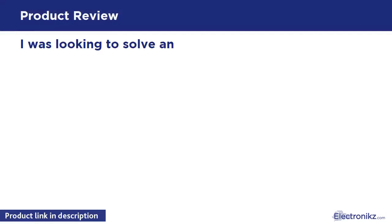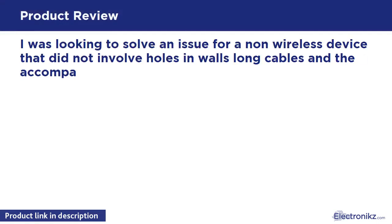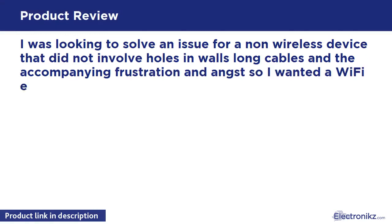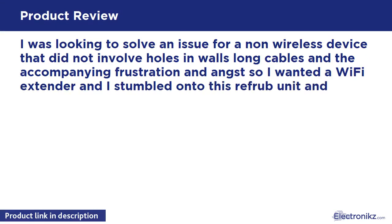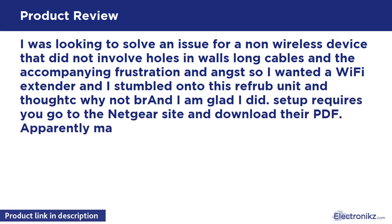I was looking to solve an issue for a non-wireless device that did not involve holes in walls, long cables, and the accompanying frustration. So I wanted a Wi-Fi extender and I stumbled onto this refurbished unit and thought, why not? I'm glad I did.